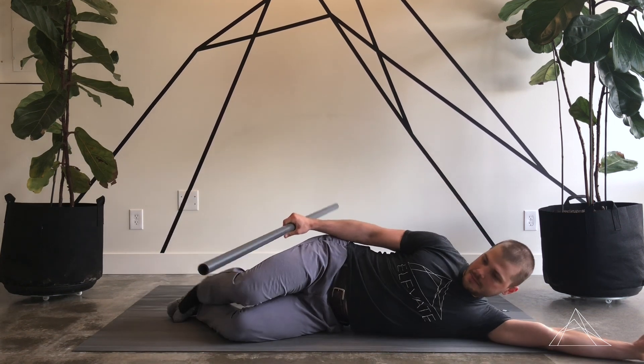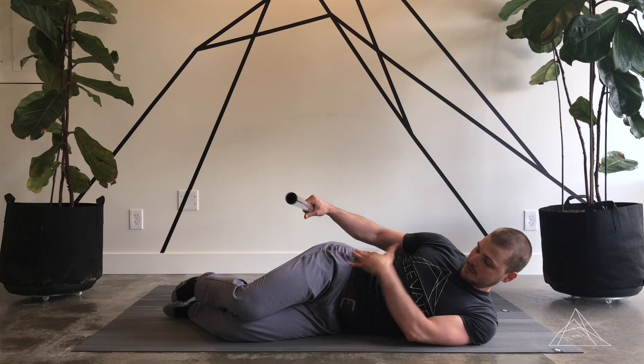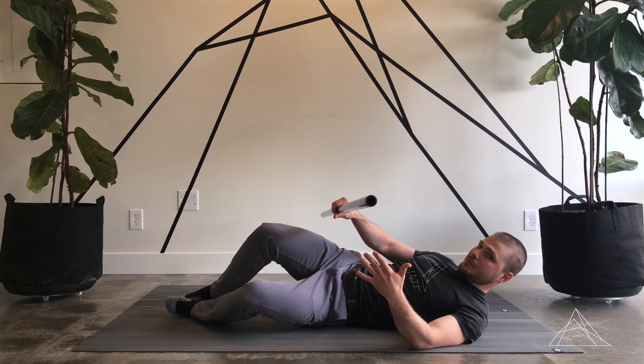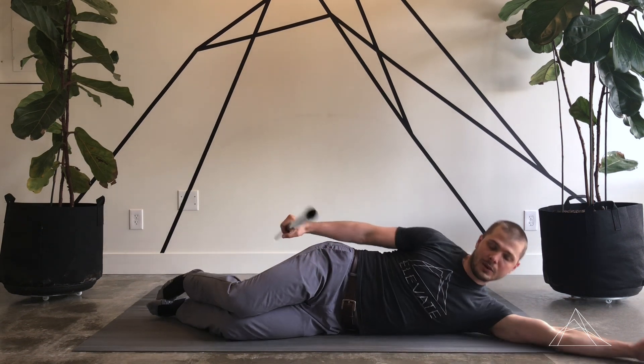Side lying — I'm going to lay here on my side. Before I even get to the shoulder position, everything around everywhere else is going to be important as well. I want my hips to be stacked on top — I don't want my hip way back here or way forward. And relatively, my shoulders are stacked right on top of each other.